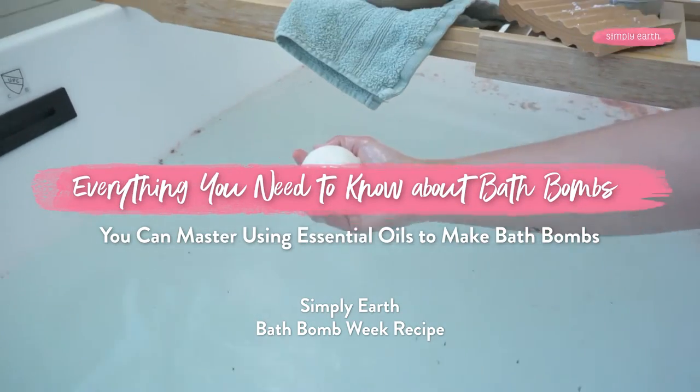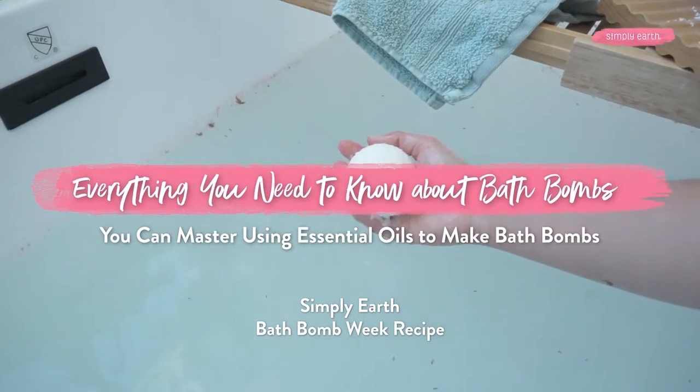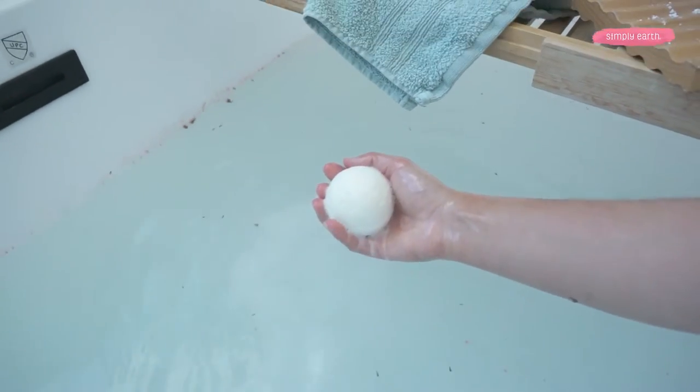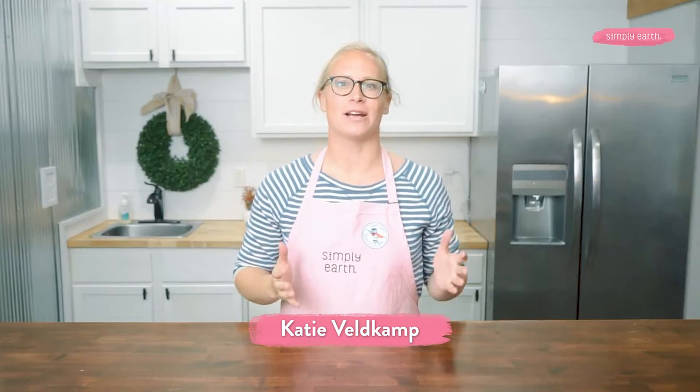Welcome to Simply Earth's first ever bath bomb week. This is the first video in a series of videos we will be sharing, teaching you how to master using essential oils to make bath bombs. I'm Katie, a certified aromatherapist and co-founder of Simply Earth, the essential oil company that teaches you how to use essential oils and sells them at an honest price.